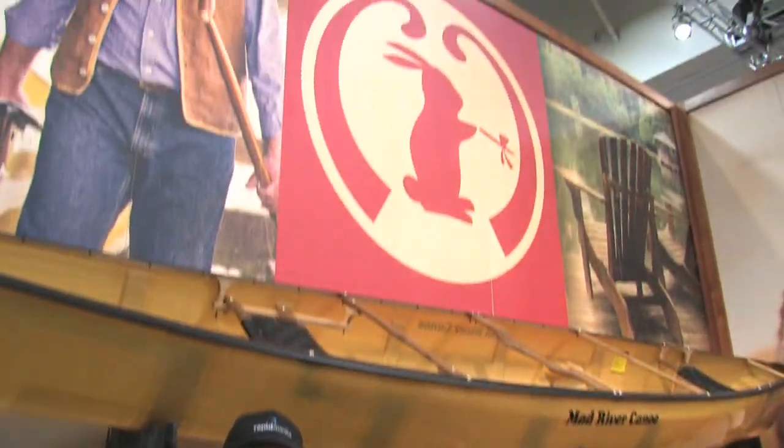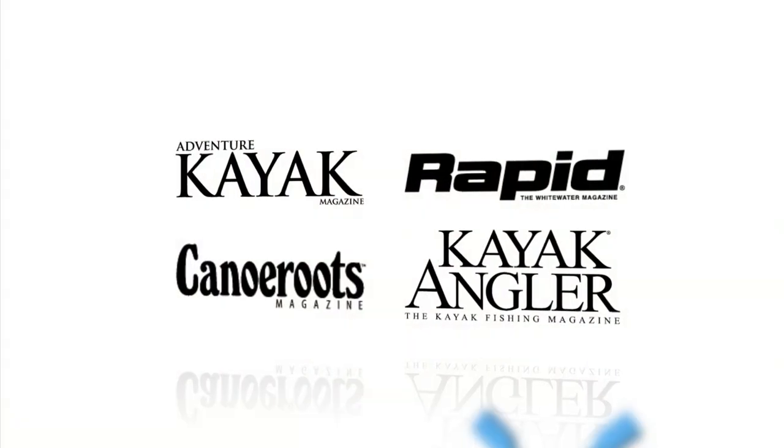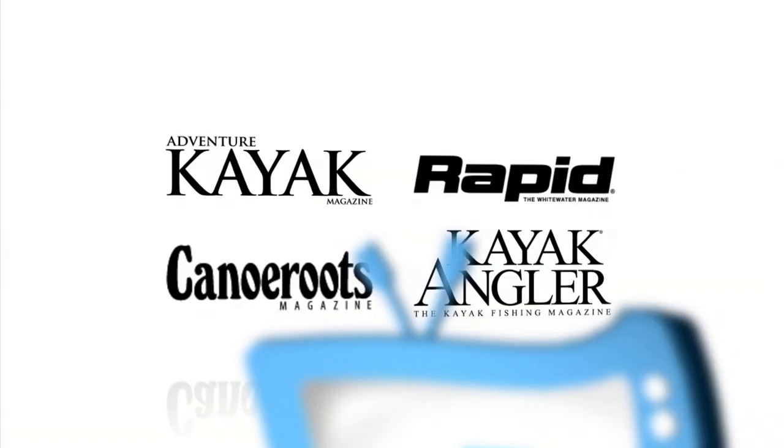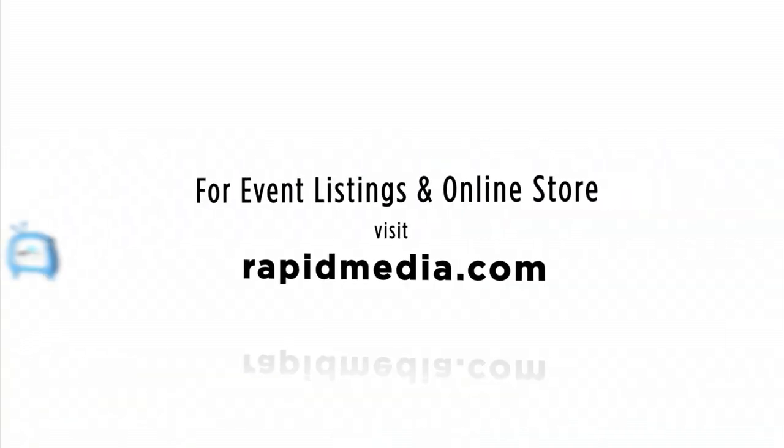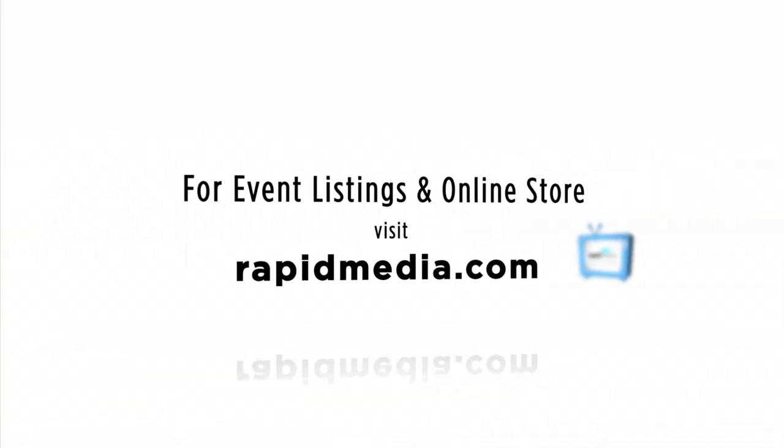I do have a spare Mad River canoe hauled up in the barn just in case — I was one of those guys. Scott McGregor here with Rapid Media TV in the Mad River booth at Outdoor Retailer, and we're hoping you paddle forever. Learn more about Rapid Media's print and digital magazines, International Paddling Film Festival, on-water events, and online store — visit RapidMedia.com.